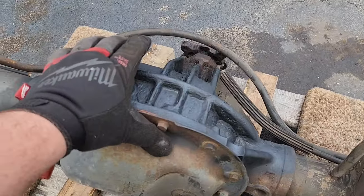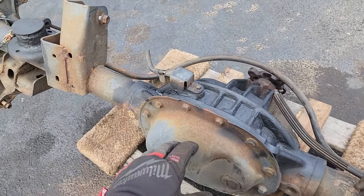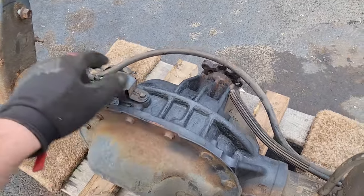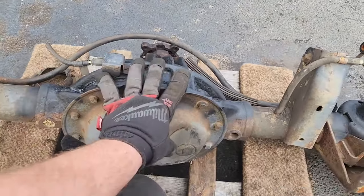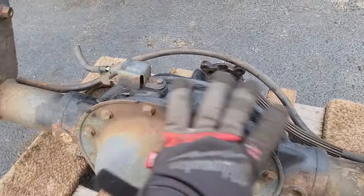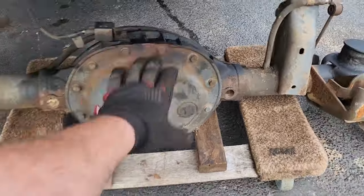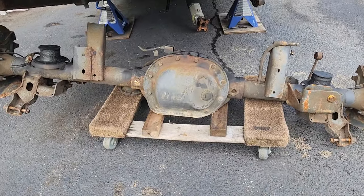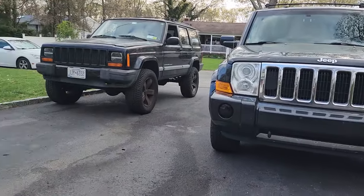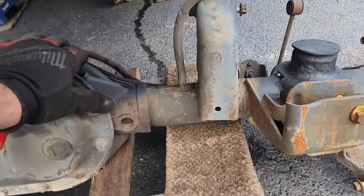I scrubbed off a lot of that scaling rust, then scrubbed it with some Simple Green and a wire brush. I blew it all off with a leaf blower, torched it a little bit to dry up the moisture, and hit it with some anti-rust paint in the bad rusty spots. I'm going to try to preserve it because this is a Chrysler eight and a quarter with the Verilock — if I need a new rear end on this Commander, I'll have one in stock.